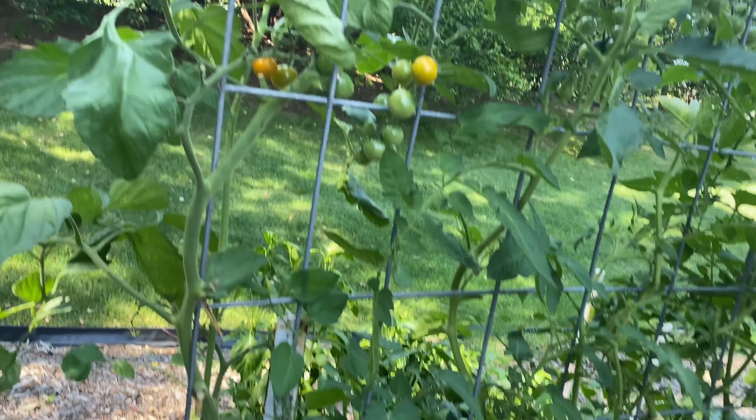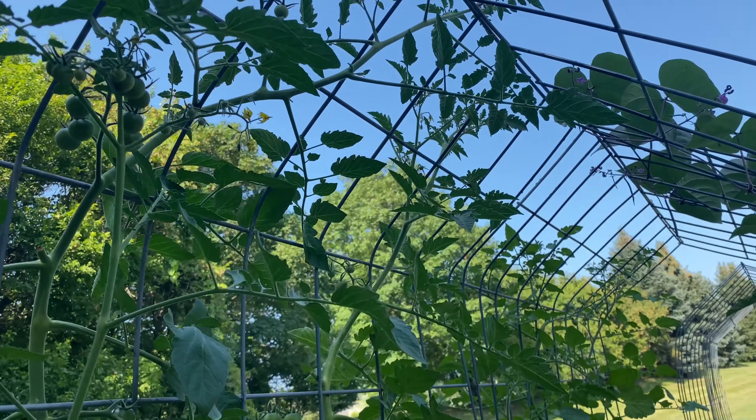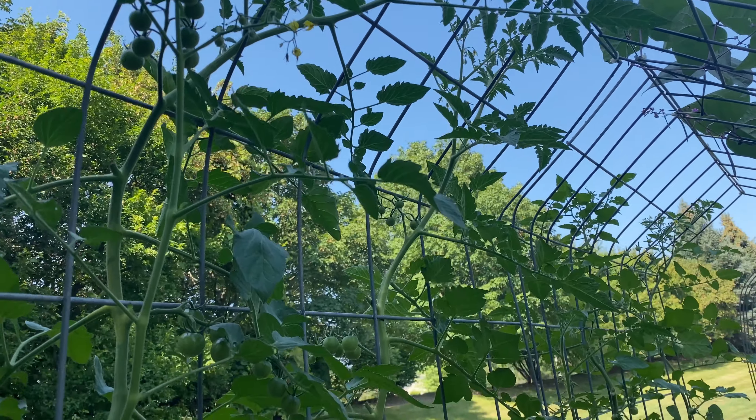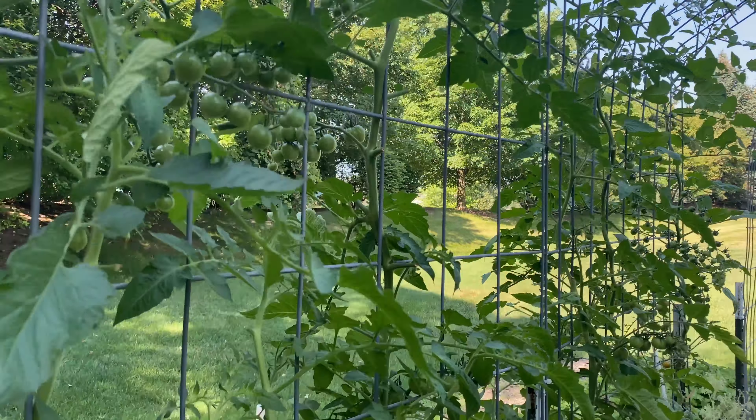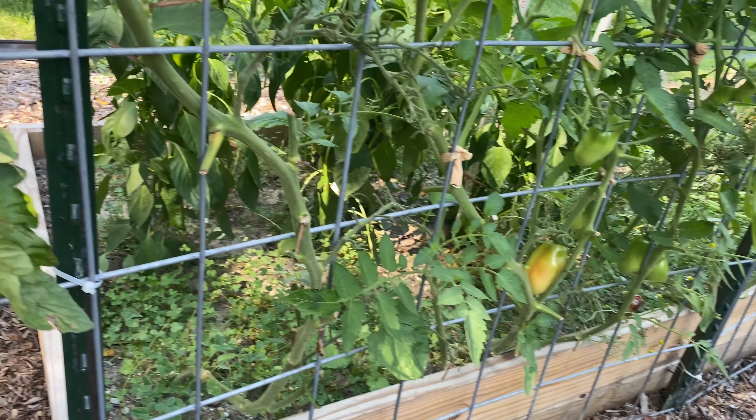You can see these tomatoes are healthy and happy, covering most of the trellis. They have plenty of foliage up top here, and that means they really don't need most of the leaves down here.